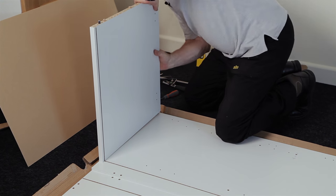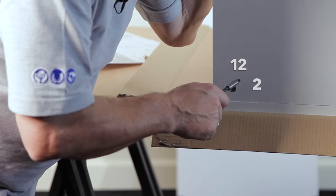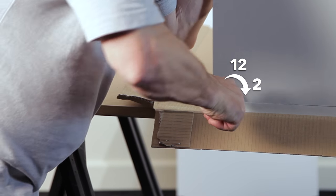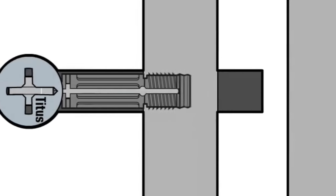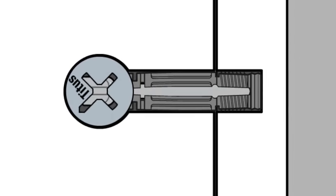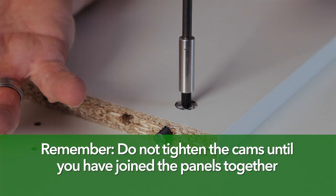Push it into position and tighten the cams up as you go. The quick lock dowel works when the cam is turned between 12 and 2 o'clock, 2 being the maximum. You will see that the metal plastic sleeve expands — this gives you a tight fit in the hole of your end panel. Repeat this for the rest of the panels, then you're ready to actually start assembling the cabinet.